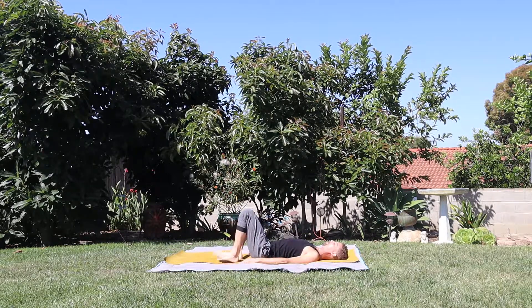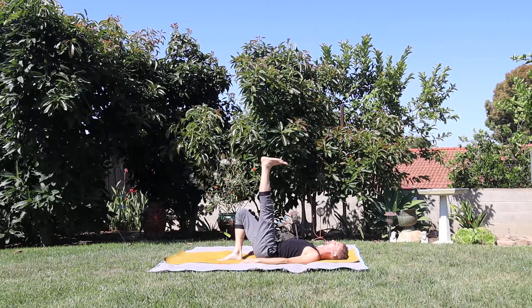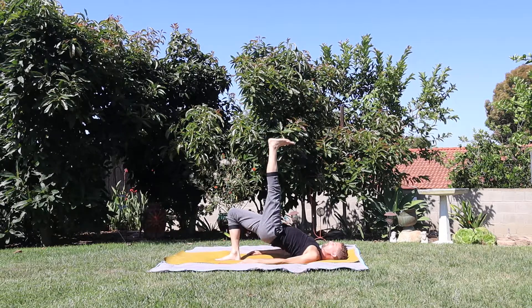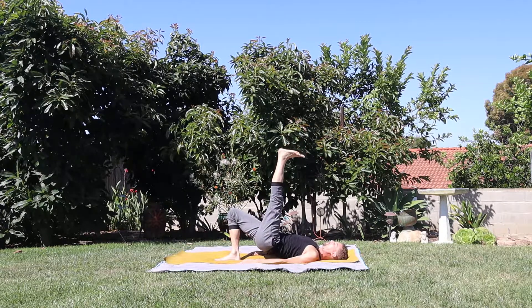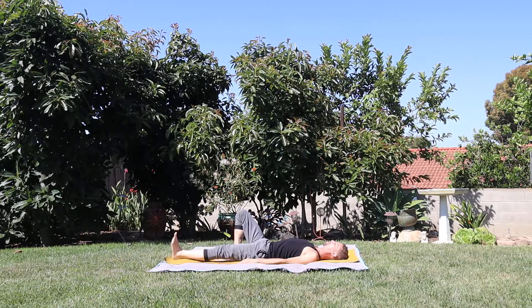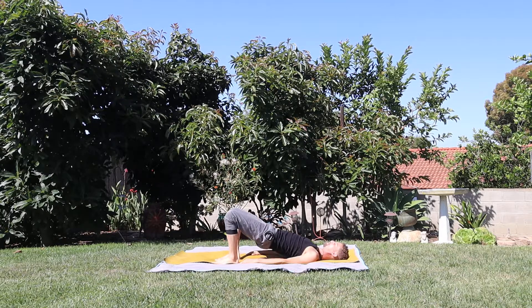Breath in, lift the left heel up towards the clouds. Wind the toes towards the forehead. Press the heel. Breathe. Breath in, lift the hips. Stay here and breathe. One more breath in. Exhale, float the hips back down, float the heel back down. Heel reaches the bottom — draw the heel back towards the tailbone. Breath in, lift the hips, bridge pose. Breath out, bring the hips back down.